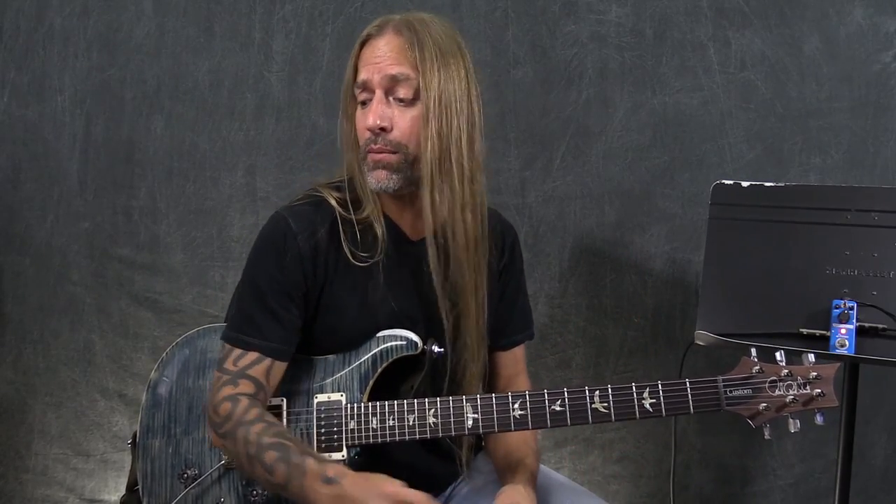This is the compressor pedal, the Ultimate Comp pedal by Donner. Worth taking a look at if you're looking at a compression or compressor pedal. Keep practicing, stay positive, and I'll talk to you soon.